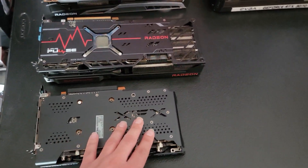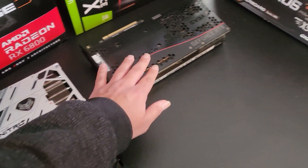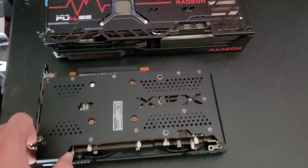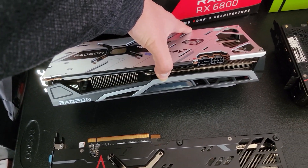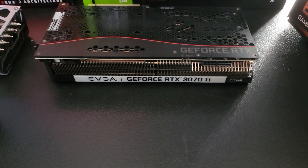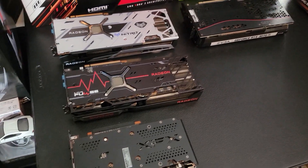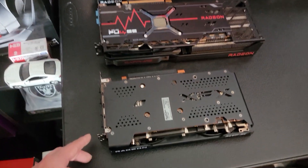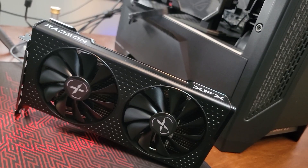The XFX 6650 XT has no RGB on the back — just the XFX logo. Since it is one fan shorter, it doesn't have a heat vent like the rest, though it does have a little XFX cutout which allows air to breathe out. This one has an 8-pin power socket while the rest are 16-pin. The XFX just says 'Radeon' and doesn't light up. The Sapphire Pulse has 'Sapphire' on the bottom left and 'Radeon' on the bottom right. The Sapphire Nitro has 'Radeon' on the bottom left with a lit Sapphire logo. The EVGA bar says 'GeForce RTX 3070 Ti' and has a red trim that makes it look like an AMD card. They're all nice cards in their own respective way.